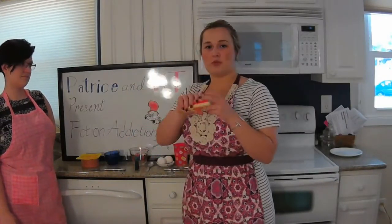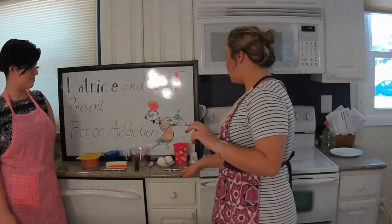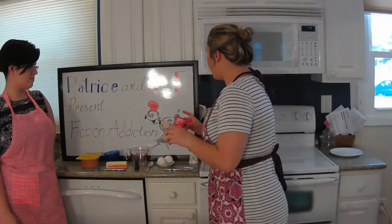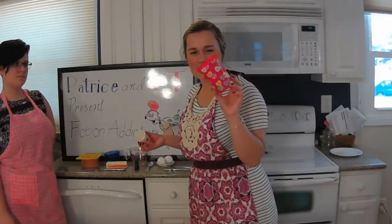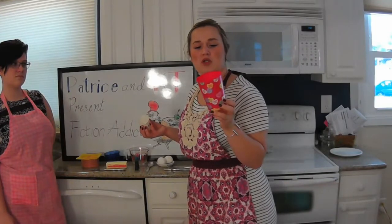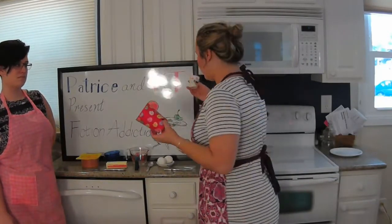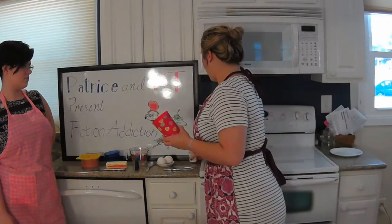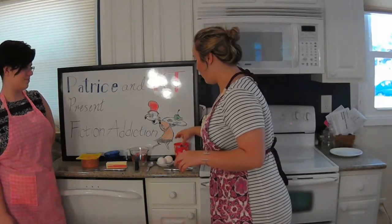We've got one stick of room temperature salted butter. We've got two knives, a spoon, a fork, and then just a normal kids' plastic cup that's usually on the large side, for the rim, and then a little Dixie cup — for our egg yolks — and you'll see how we use that in just a minute.